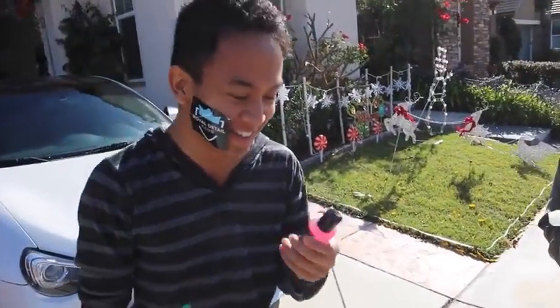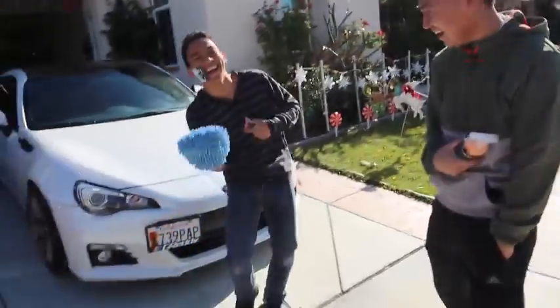Care package from Royal Details. Royal Details sent us a care package of cleaning supplies and we're going to use it to clean Miley's butt.